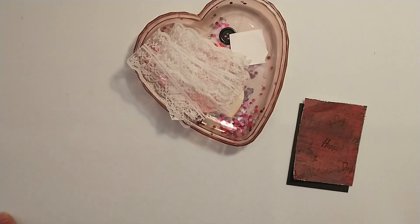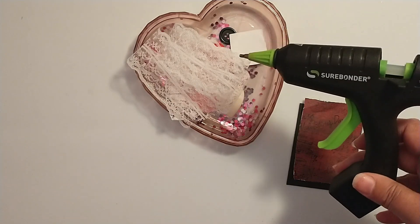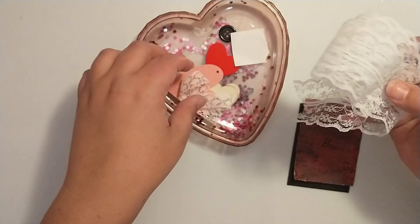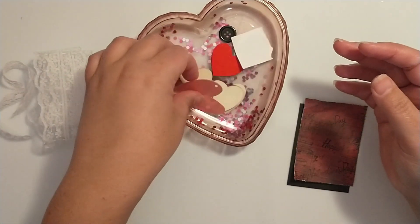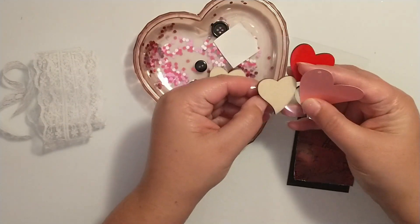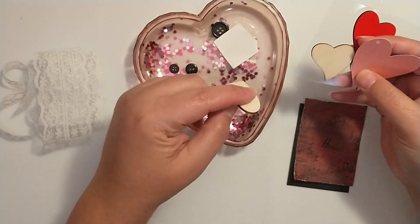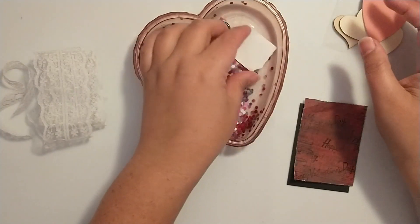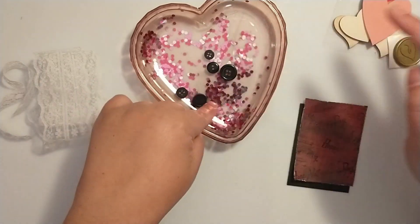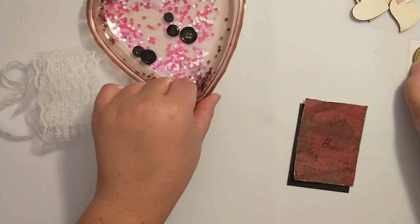For today's ATC card we're going to need our pattern paper that measures 2.5 by 3.5. I've got my glue gun on and ready. I have a few things — I've got some wide lace and some thinner lace, a couple of different hearts to choose from, a little wax seal, and some black buttons. So I kind of have an idea of what I want to do.